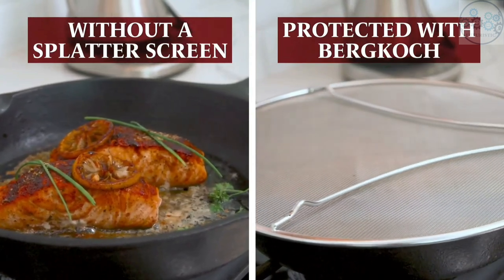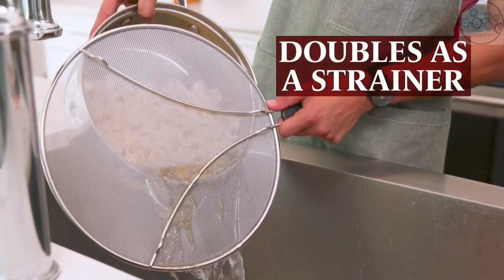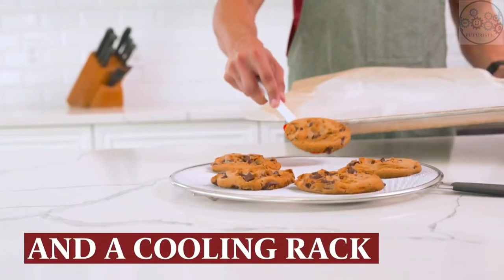It can also be used for draining and straining pots and pans, to steam vegetables, or as a cooling rack for cupcakes and cookies.